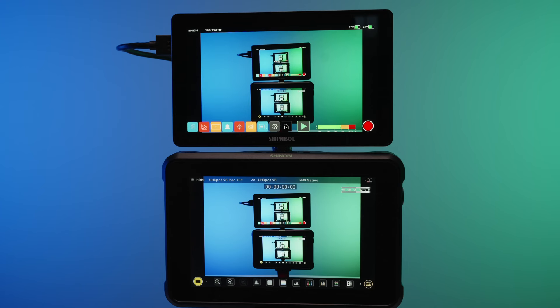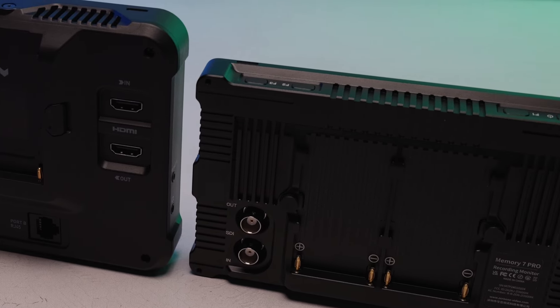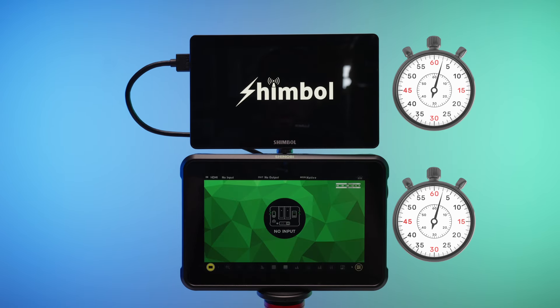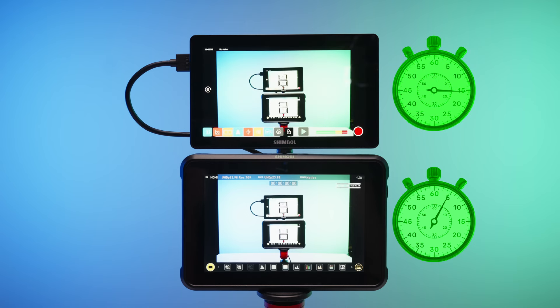Both of these monitors are 2200 nit, which is great for viewing in daylight. They both have SDI as well as HDMI inputs and outputs. What you'll probably notice when you turn these on is that the Shinobi turns on a lot quicker than the Memory Pro.